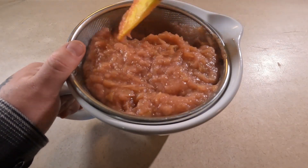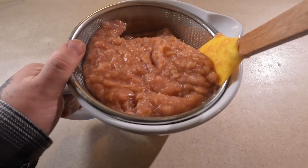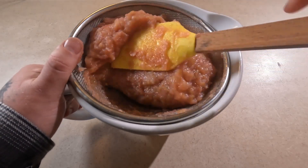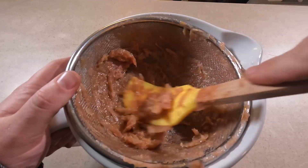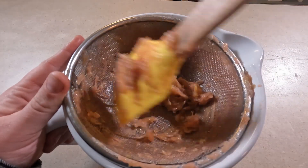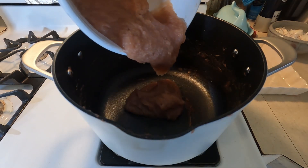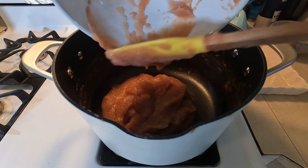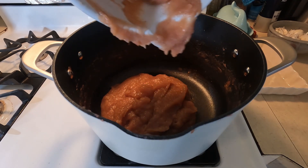You could also use a blender to blend this into a super smooth puree if you want, but maybe not everybody has a blender handy, so I figured this easier way would fit for most people. After all of that, this is about what I'm left with — skins and stuff that won't go through. Now you're going to add all that strained sauce right back into your pot. Make sure to get every last bit of it.